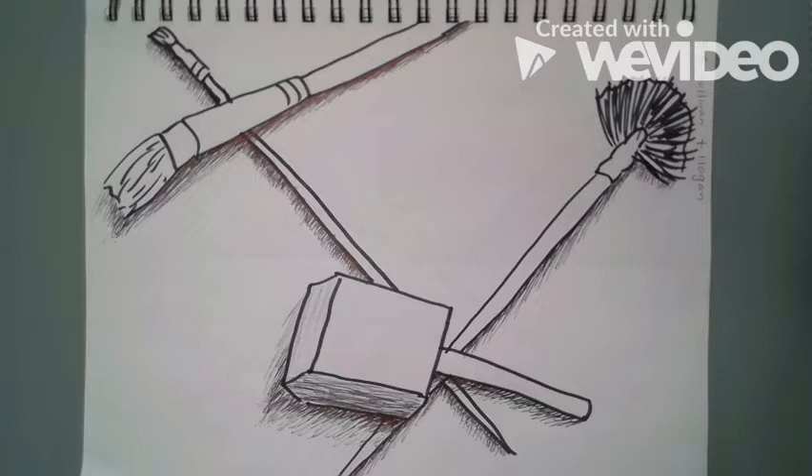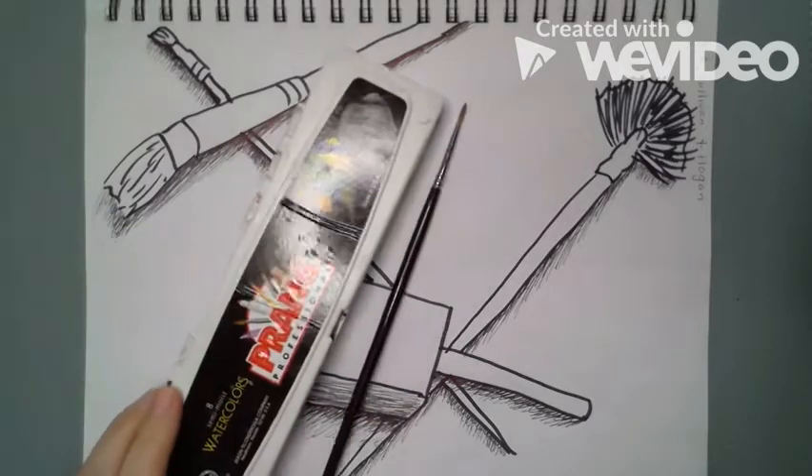Hi guys, today we are going to add some color to our paintbrush pictures. Remember, we want to use analogous colors, so three colors in a row on the color wheel.